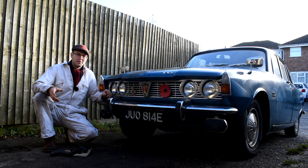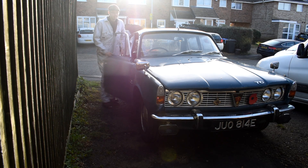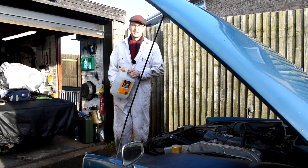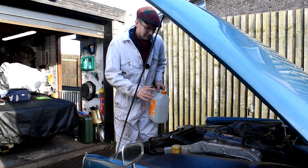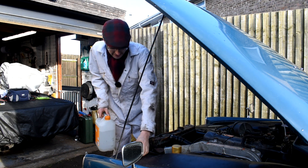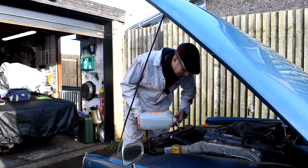The first thing to do is get the bonnet up, top it up with water, run it up warm and try and find this water leak. Initially I'm just going to use pure water to top up the radiator, just to see if I can see any coolant leaks — water is cheap and inexpensive, coolant is expensive, so we don't want to lose half the coolant finding a leak.